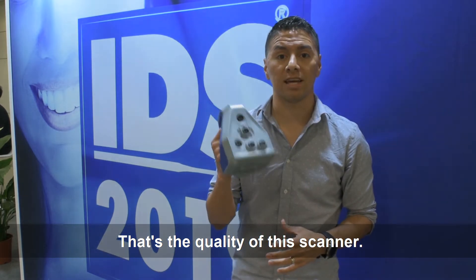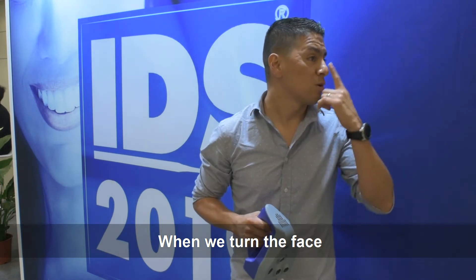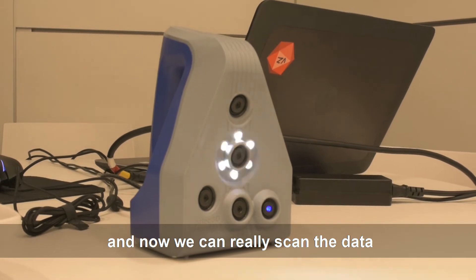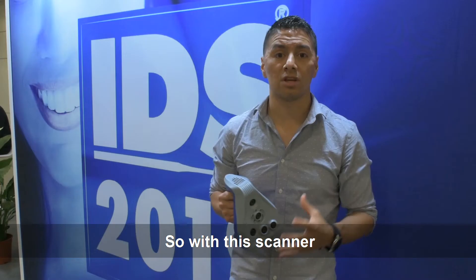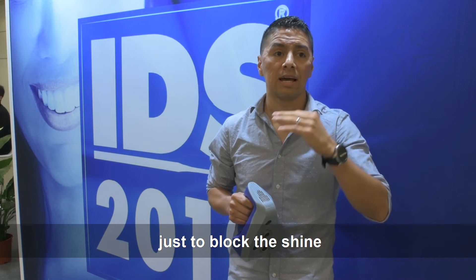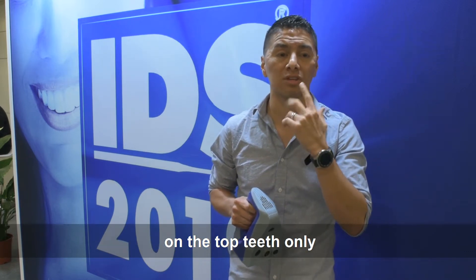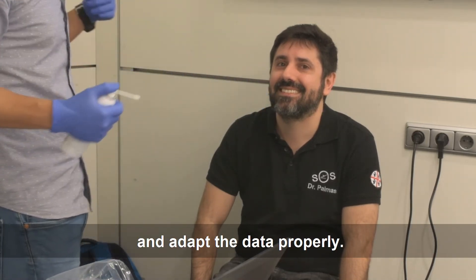That's the quality of this scanner — when we turn the face to a side, we see all this information and can scan the data very accurately. With this scanner, you scan the bite using cheek retractors, put a little bit of powder to block the shine, and apply some flowable composites all around on the top teeth only, so you are able to merge and adapt the data properly.